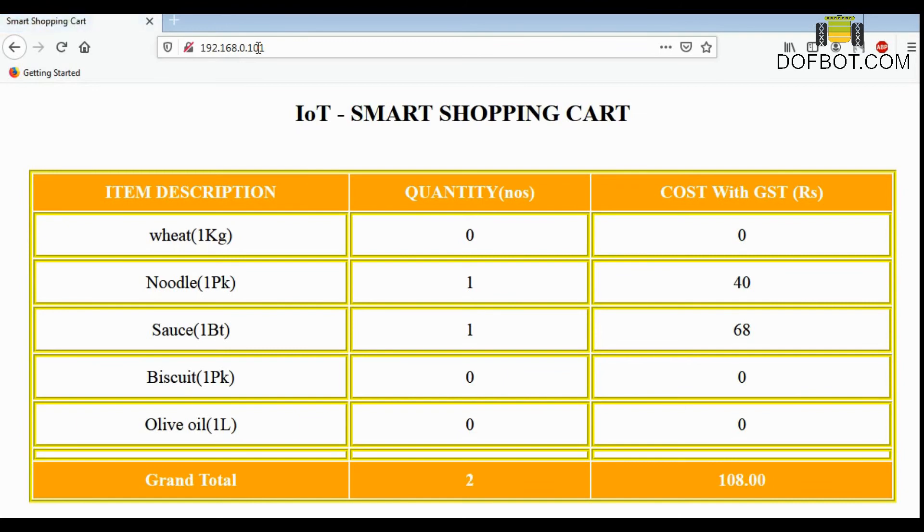We are adding sauce, noodle, and wheat. Here you can see the description, quantity, and cost — total cost, total quantity — everything we have.